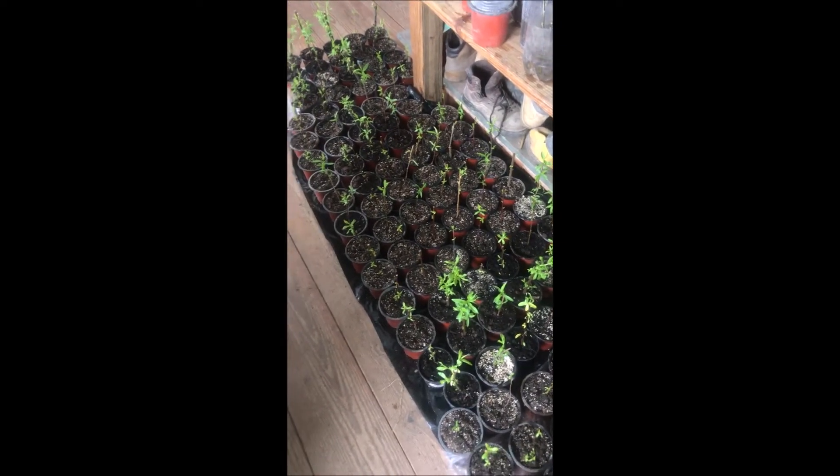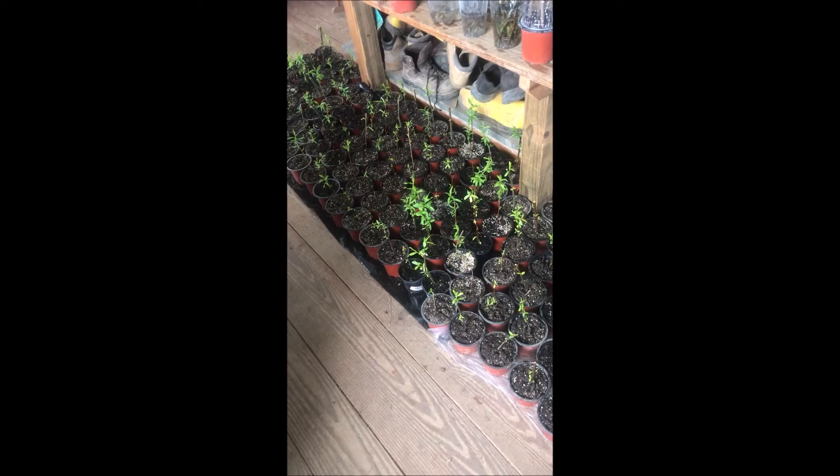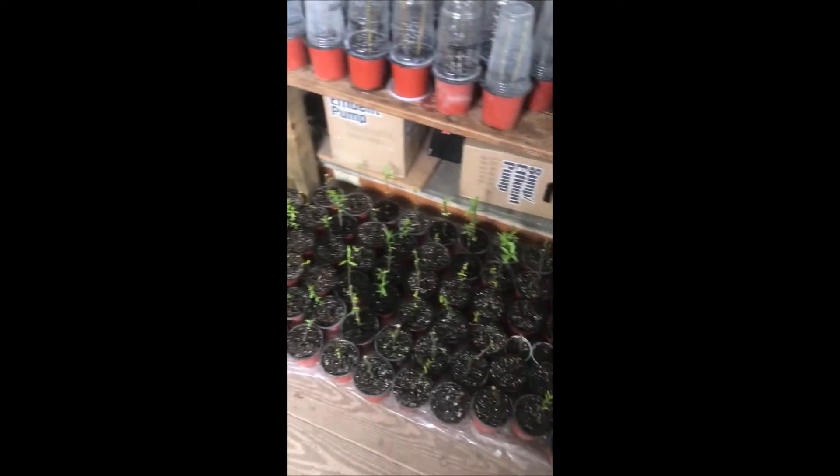These are corkscrew willows and weeping willows, and we do quite a few willows here at Highland Hill Farm. If you want willows this spring, I'll have some potted willows for you — by the time you get here in the spring, these will be about two to three feet tall and ready to plant out in your landscape. If you want some corkscrew willows or weeping willows, you can call us at 215-651-8329.